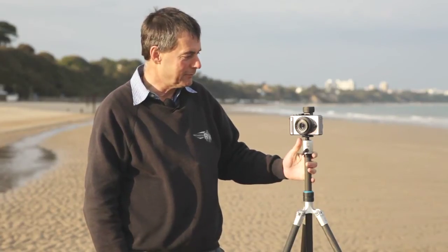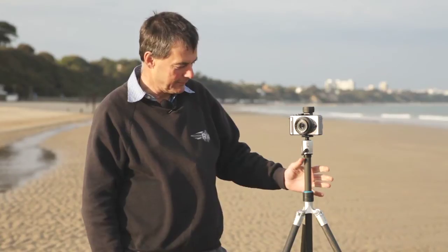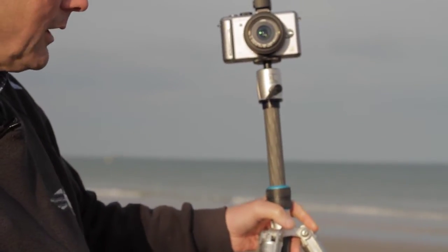Hello, my name's Robert White. I'd like to talk to you this evening about my favorite tripod. As you may have seen previously, my favorite camera is a little Panasonic GF1, but it really needs a really nice tripod to go with it. And here it is, the Gitzo Ocean Traveller.